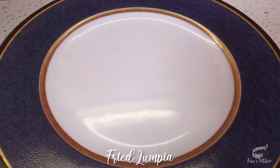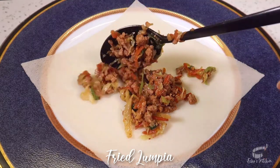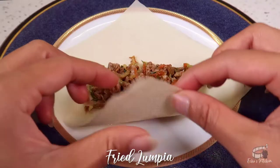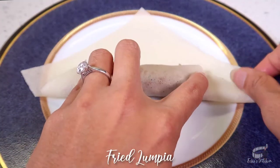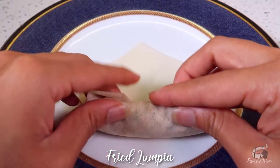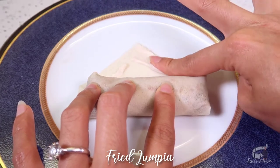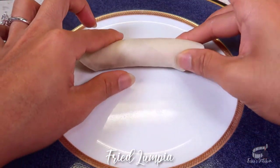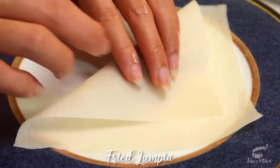Separate the spring roll wrappers individually. Now depending on the size of your wrapper, you can scoop 1 to 2 tablespoons of the filling. Place the filling on the center of the wrapper, take the bottom part of the wrapper, fold and roll it forward, then halfway through, fold the sides in. Continue rolling until you reach the top part of the wrapper. Take some of the flour mixture paste and seal. Perfect! Do the same for the rest of the lumpia mixture.